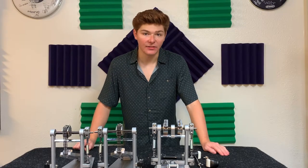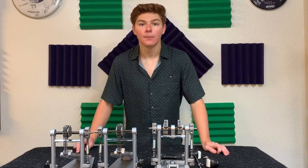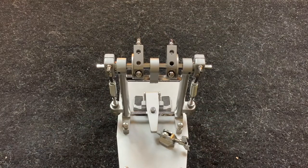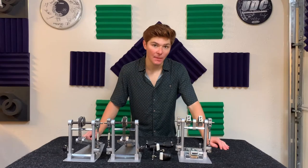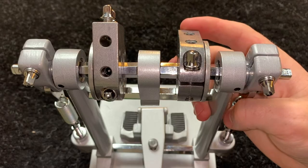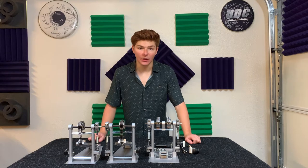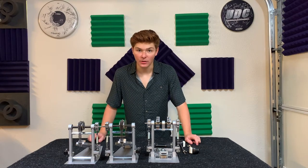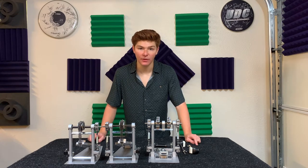Now that the springs are at baseline tension and attached at the right angle, it's time to add the beaters, bring the springs up to tension, and finally add the drive rods. Start by adding the beaters — make sure the beater mounts are adjusted to the same angle by lining up the holes in one mount and matching the angle with the other. Don't worry about the angle of the beater just yet, as it'll be affected when the springs are brought up to tension. The end result should leave the beater about 45 degrees away from the bass drum head.